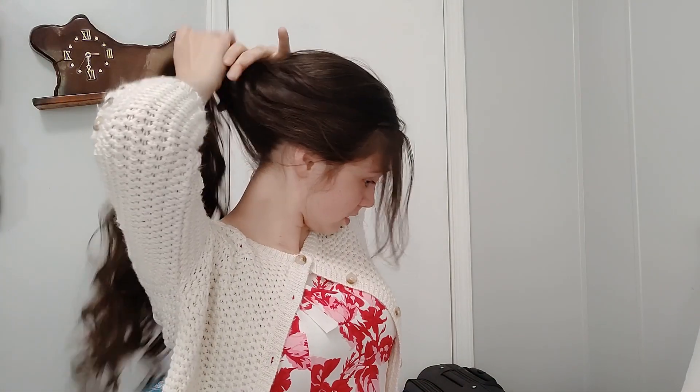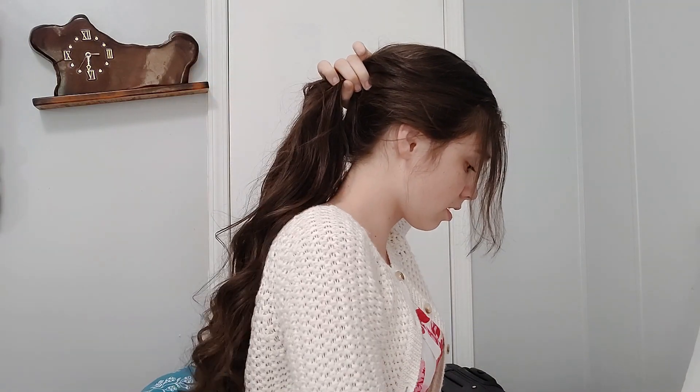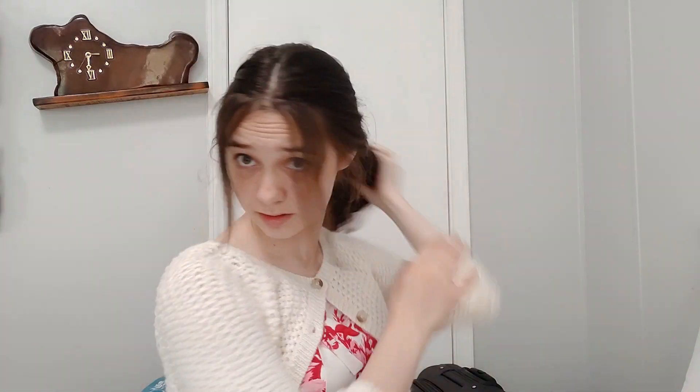I'm going to make some of my hair fall out. Take this — I'm going to pull it back in a ponytail holder and we're going to twist it. And because of the curls, it makes it cuter.